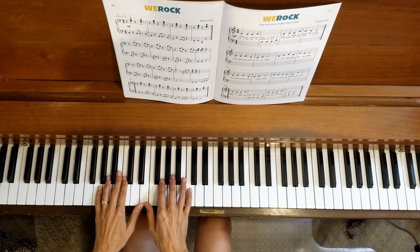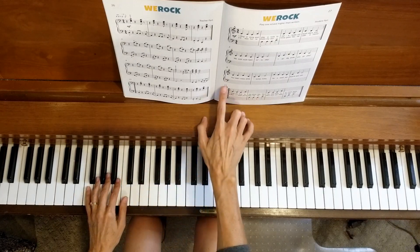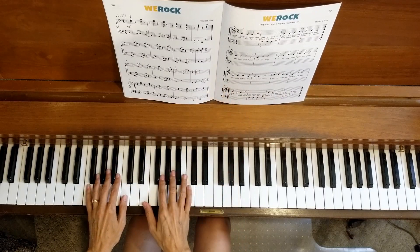Good, this is coming along nicely. One line left. Let's start at measure 13 on line four. One, two, three, four.